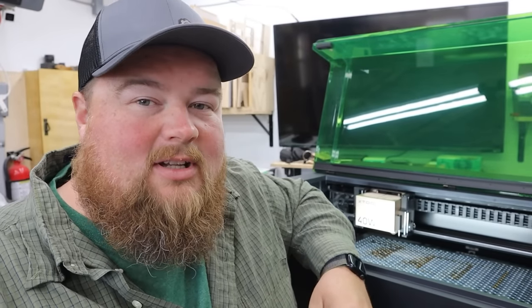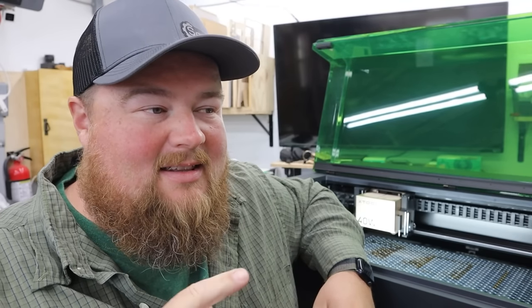What's up, guys? Sam here. Welcome back to Samcraft, and welcome to a video showing off X-Tool's brand new machine. This is the X-Tool S1 40-watt diode with riser base, honeycomb, air assist, and almost every bell and whistle they make.